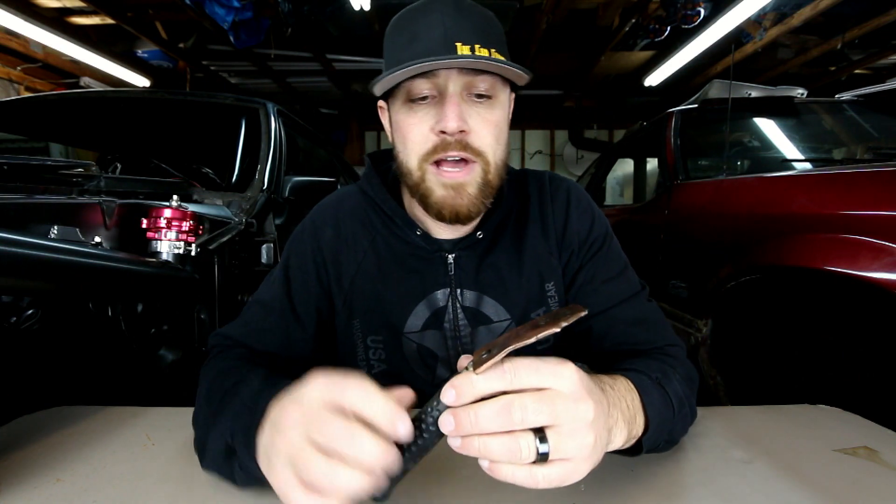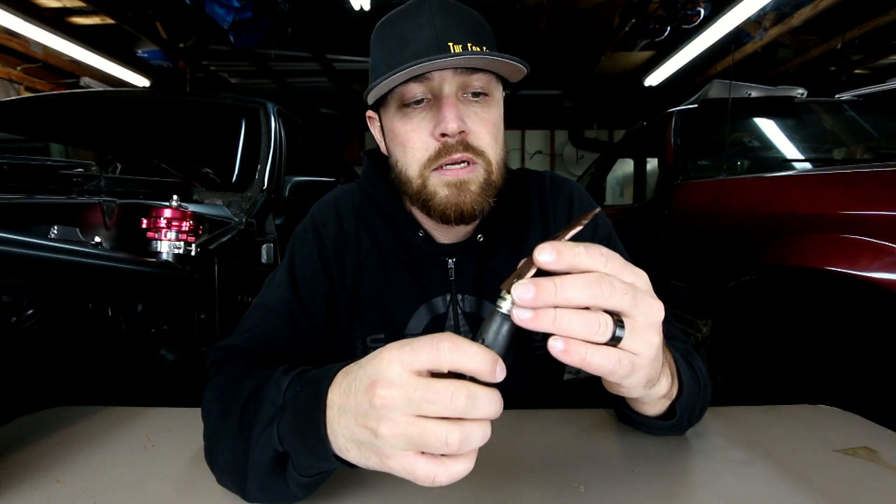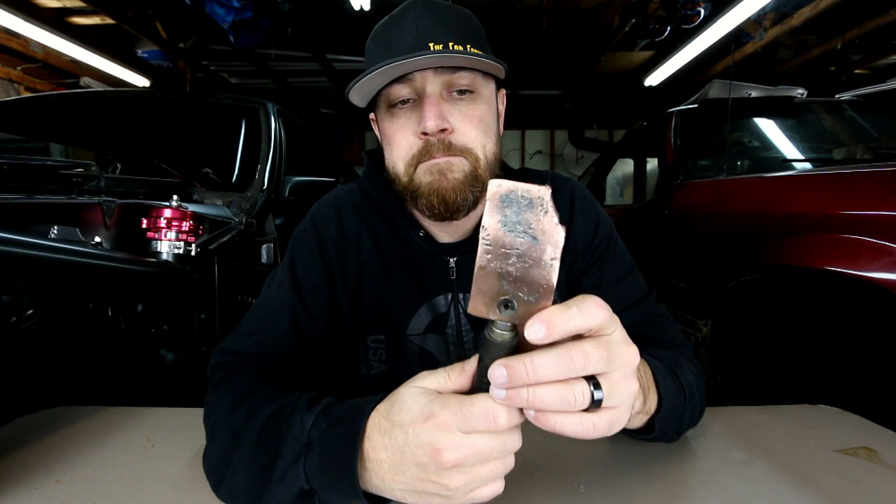That's where this thing comes to good use. So I'm going to show you how this thing works. Basically, the gist of it is if you have a small hole in sheet metal — say the hole is too big to just kind of fill weld it, but it's too small to really cut out some sheet metal, put it in there, and weld around it — the Copper Paddle is a great tool to have.